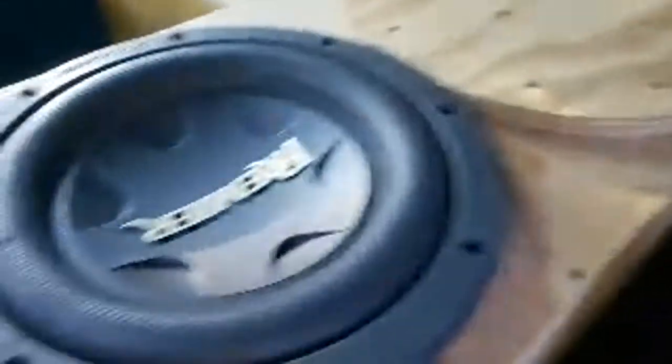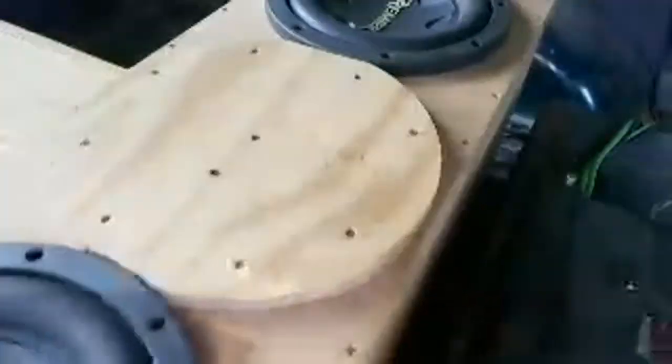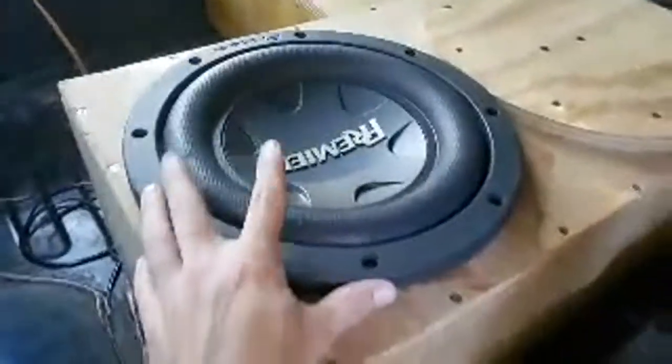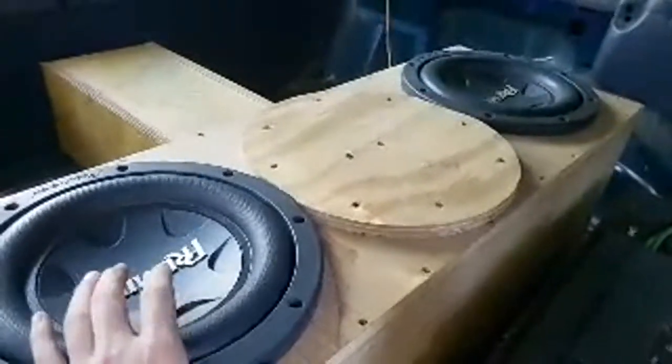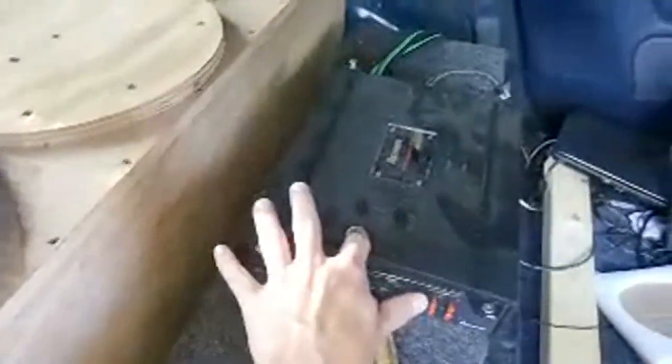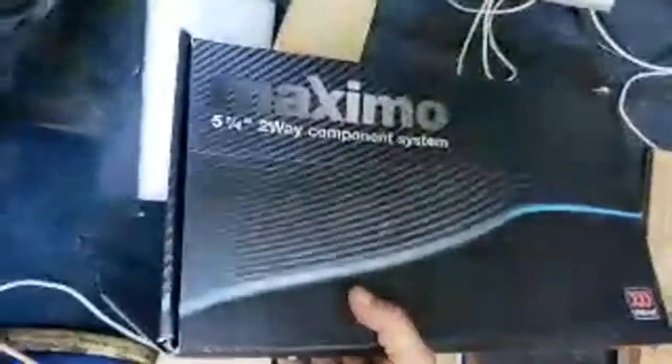Got some Pioneer Premiere speakers — I love these subs. One time I had 12 12s of these in one of my cars, running three 1200-watt amplifiers on really low power. It just sounded great — wasn't the loudest thing in the world but man it sounded good. Got some Morels too.